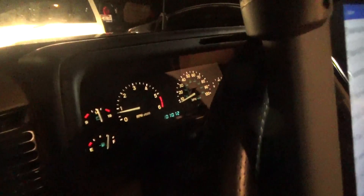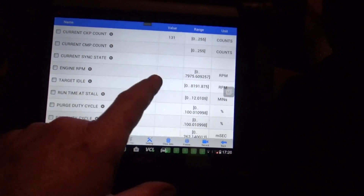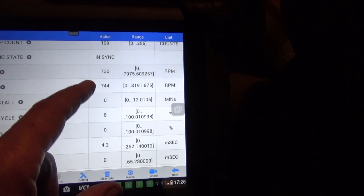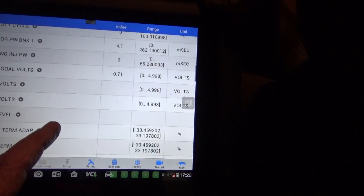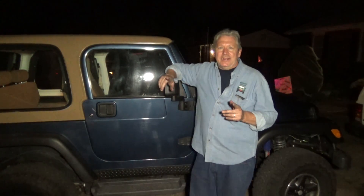She's idling just exactly where she's supposed to be and that looks great. One of the cool things about this scanner is that you can look at live data — everything going on with the truck. The idle is at 748 and the target is 752, so it's right on where it's supposed to be. It'll tell you purge duty cycles, it'll tell you everything, which is really cool.